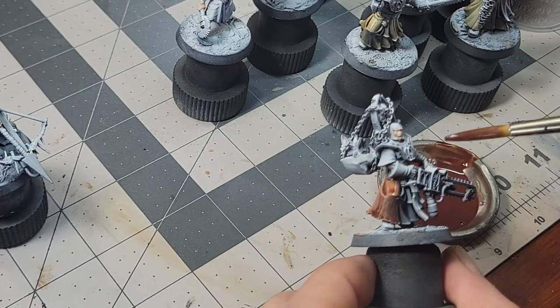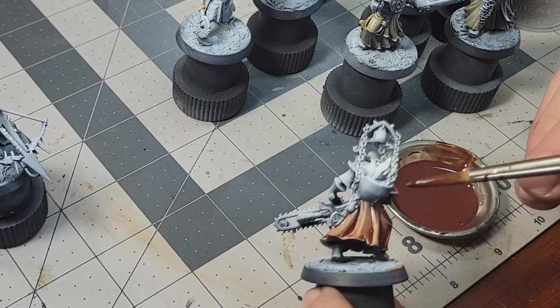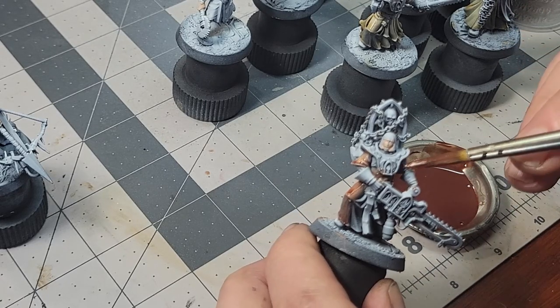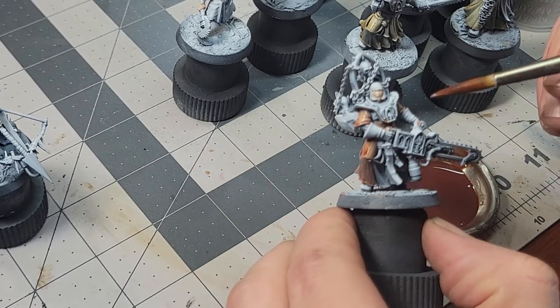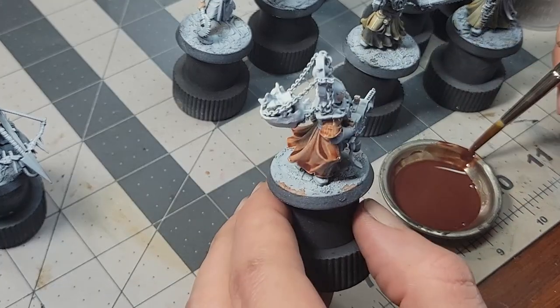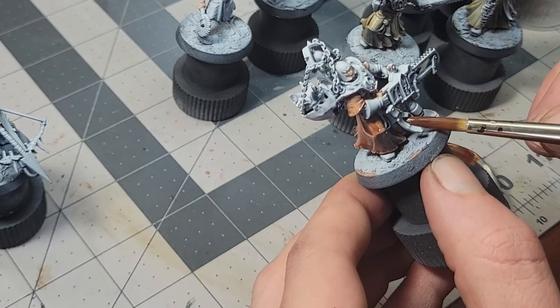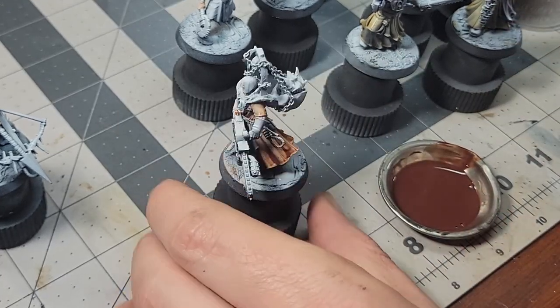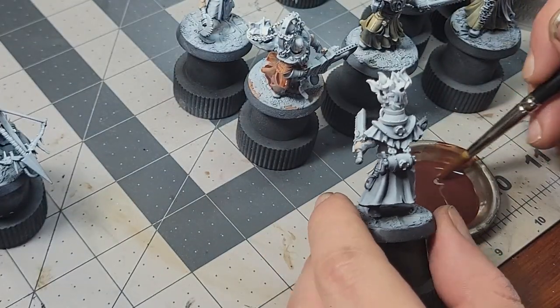When it comes to application, this stuff goes on basically the same as how I would normally use Contrast. I start with a zenithal prime on the models, then brush on my transparent concoction. As with Contrast, I try to be mindful of not letting it pool too much in areas where a dark stain would look awkward. For things like the ragged cloth of these religious zealots, it's a great technique, because even if I do get a little coffee staining on them, it doesn't hurt their aesthetic nearly as much as it would on, say, a space marine.